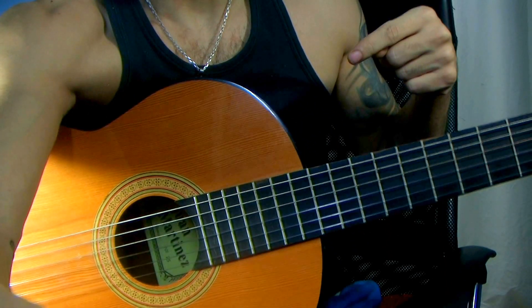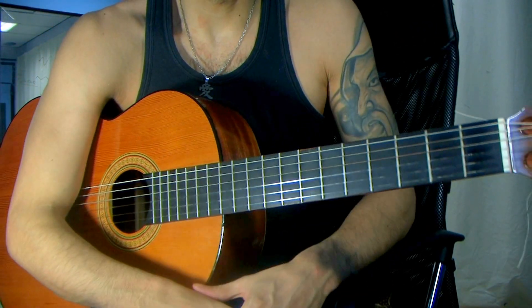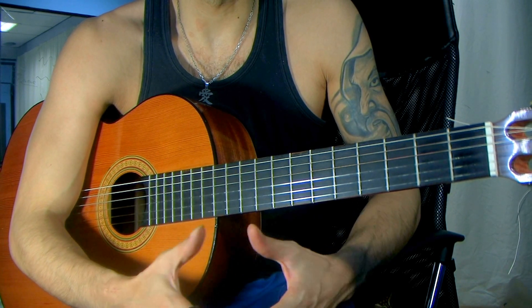Hey guys, how you doing? I just tilted the camera up to say hello. I'll take it back down again to our guitar. So this is, as I promised, to break down the composition I made called Exito.